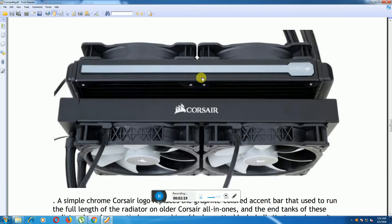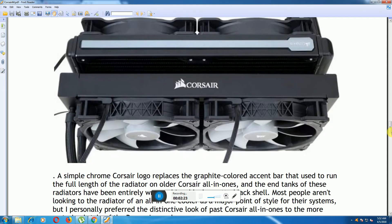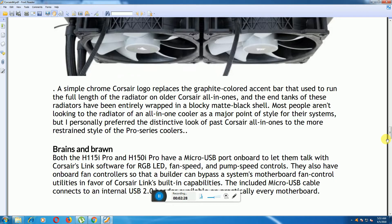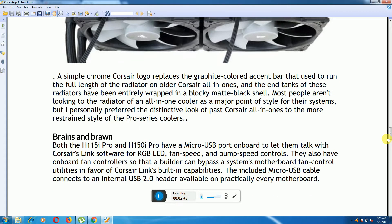This is the Corsair cooler system with four fans. Both the H115i PRO and H150i PRO feature a micro USB pro fan board with the latest Corsair Air software and RGB LED fans. They also have pump speed controlling capability and an onboard controller that can bypass the system motherboard fan control utilities and Corsair Link.